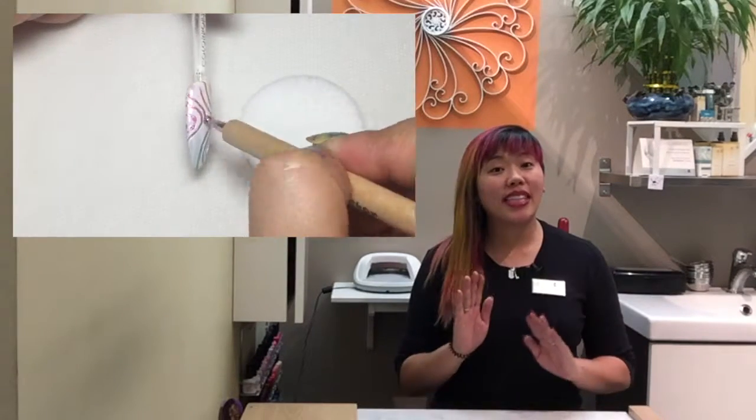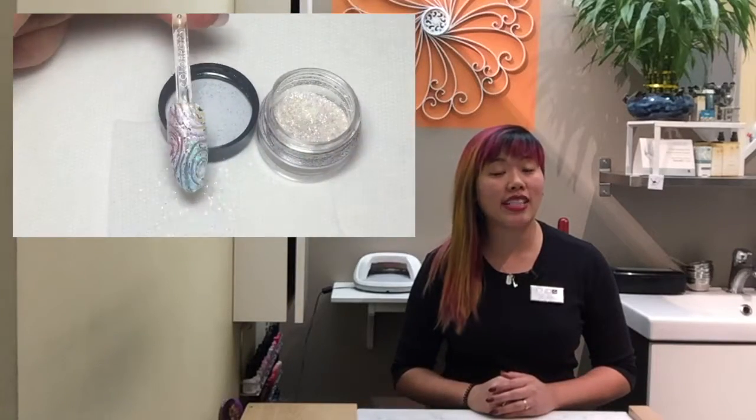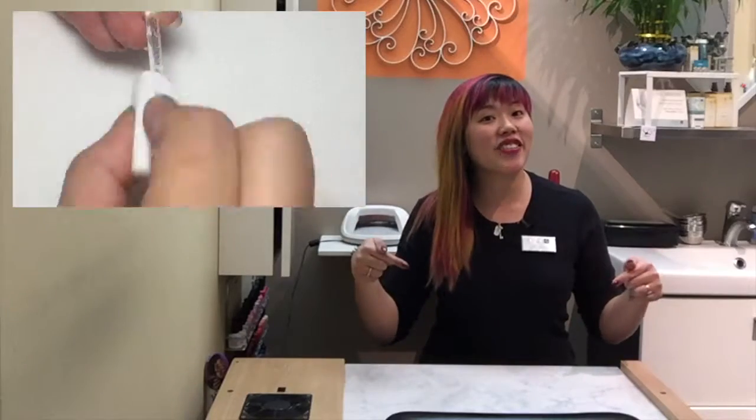Wait a minute. What just happened? Don't worry, I got you covered if you didn't catch that. I'll break down the entire thing for you inside the Non-Artist's Core Nail Art Techniques Cheat Sheet. Click the link for more info.